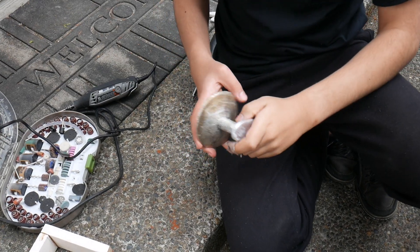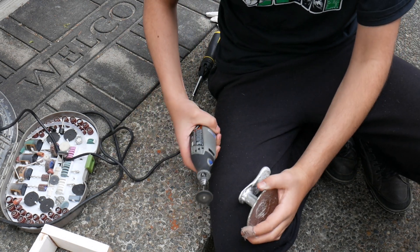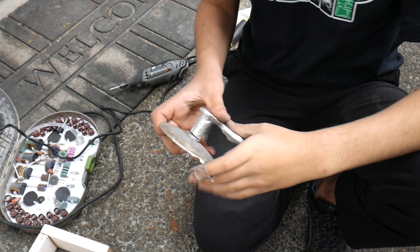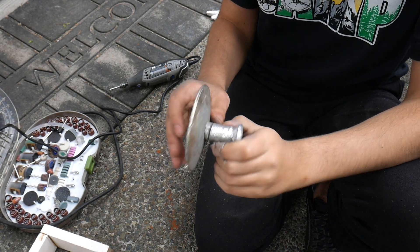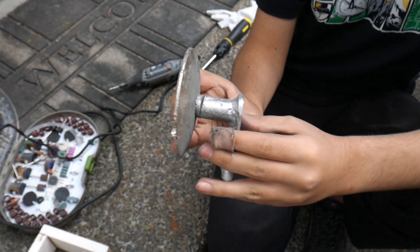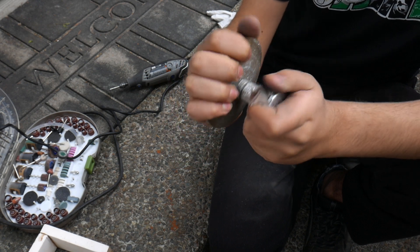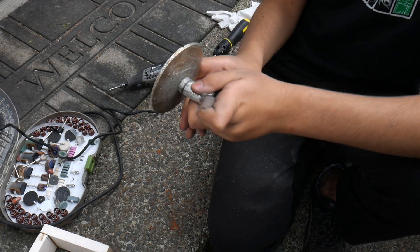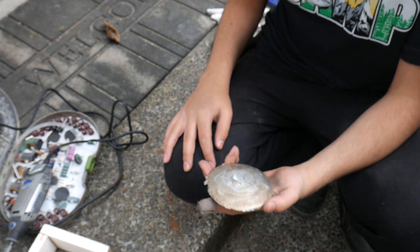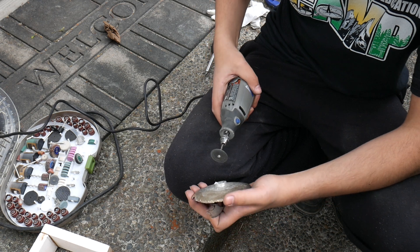Possibly the hardest part now is just removing this riser using just the Dremel. Using an angle grinder would be a lot easier, but that also has a chance of messing up the shield. I'm starting to think I should have made the riser thinner because the Dremel blade isn't large enough to get through the riser. I guess I'll try using a hacksaw now. After a lot of work, I finally got the riser off and now I have to sand it down.